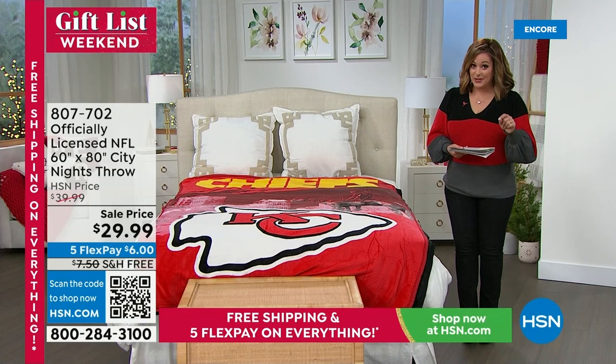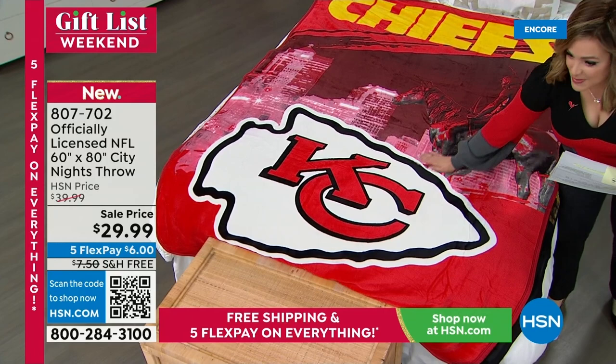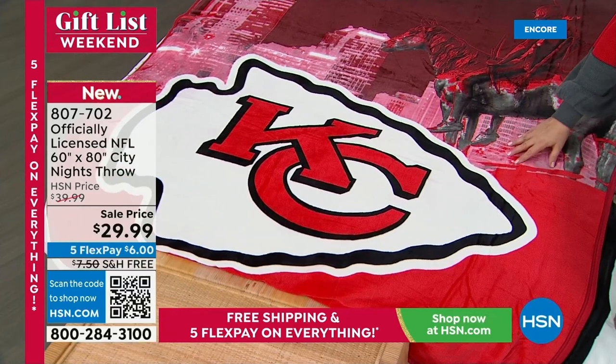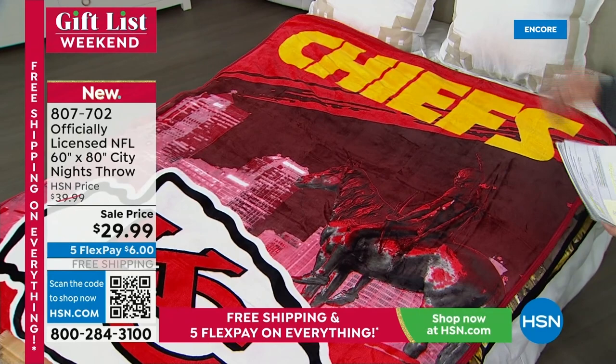The color holds true wash after wash. These always become customer picks, and today we've got it on sale — 60 inches wide by 80 inches in length, machine washable. Item number 807702. We've got Laura Baker here on double duty today with both the socks and the throws. This is an easy gift: whether it's a cold night on a leather couch, a picnic at the park, or you just love the vibrant colors and want to hang it on the wall, this is officially licensed gear.